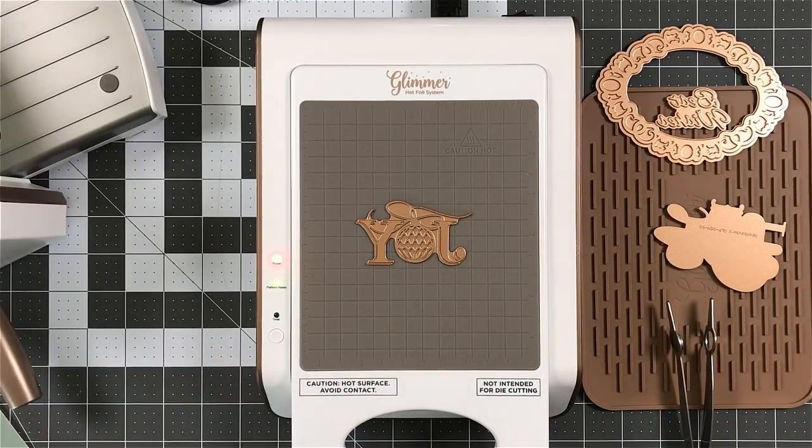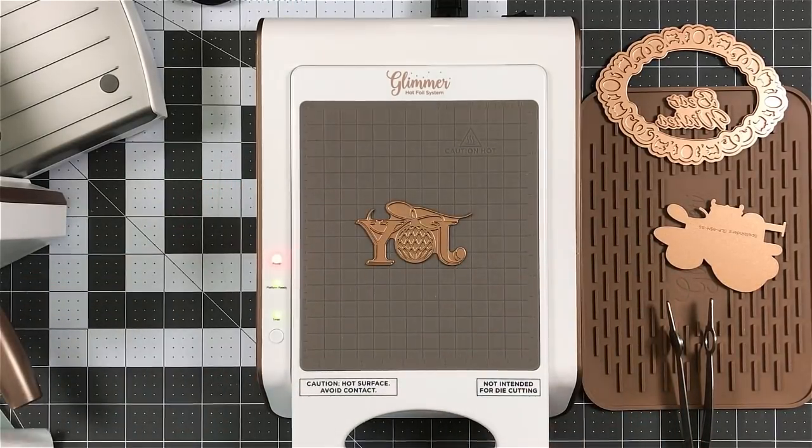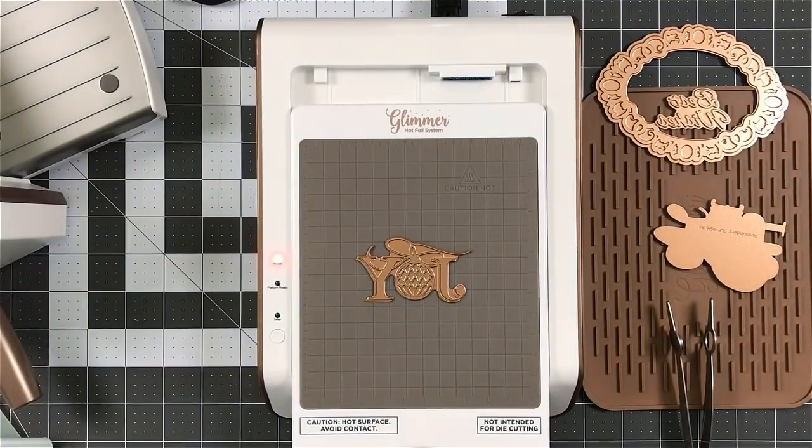I'm now going to use Joy. I've hit the button after I set my glimmer plate down with the design facing up. I've cut down a smaller piece. Now you could still even go smaller yet with the foil than what I'm cutting.